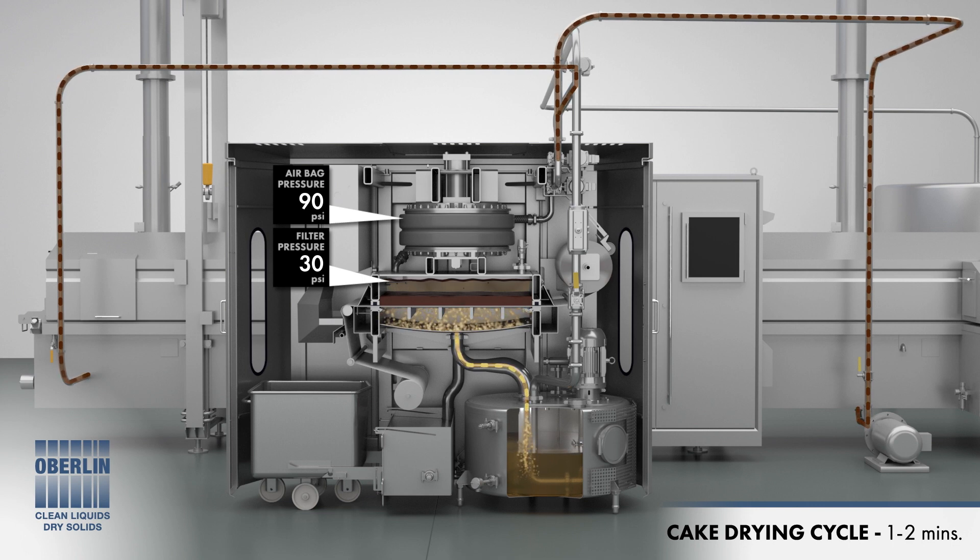The drying cycle begins. The cake dry valve is opened and pressurized air is fed into the upper chamber, flushing out any remaining oil and drying the cake.